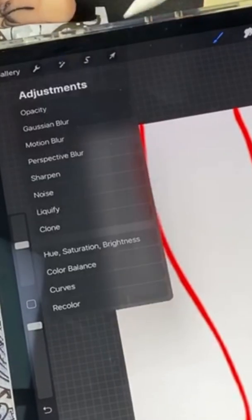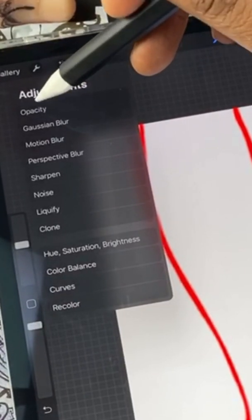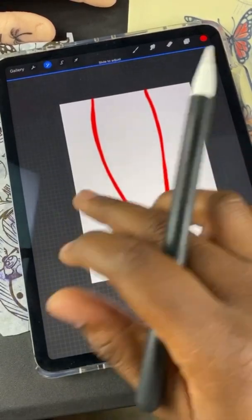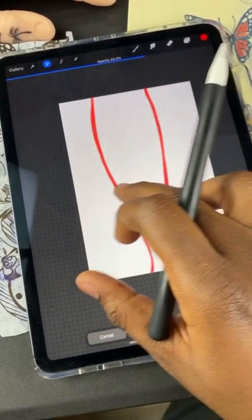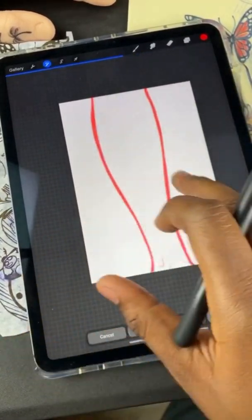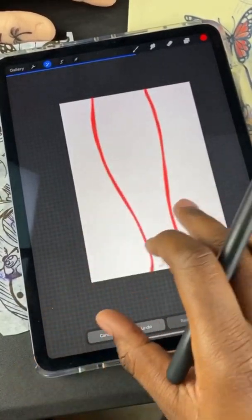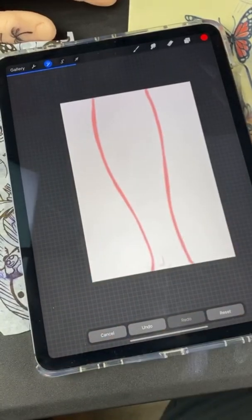I'm gonna press opacity. Once you click opacity you can slide your finger or the pencil across the screen and it'll change how transparent the image is. I'm gonna lighten it up a little bit because I don't want it to stand out too much.